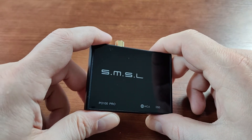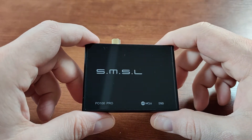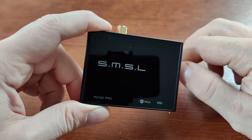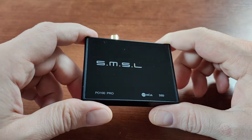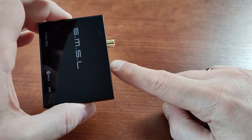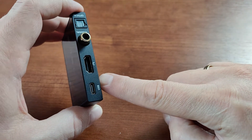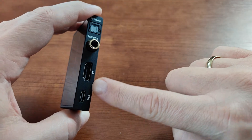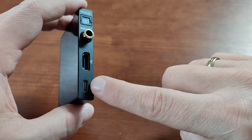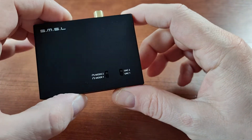Of course, in the same lineup we have devices that cost even more and sound even better — specifically the Singxer devices: Singxer SU-1, SU-2, and SU-6. I have the SU-1 and SU-6 at home, and I think I'll cover them sometime in the future. But for now I'd like to recommend this one because it's very cheap, it really improves the sound, and it allows devices without USB input to work with your PC or PS5.